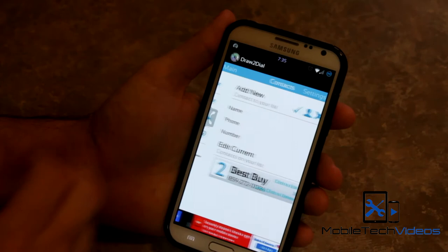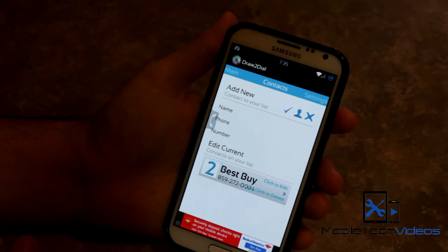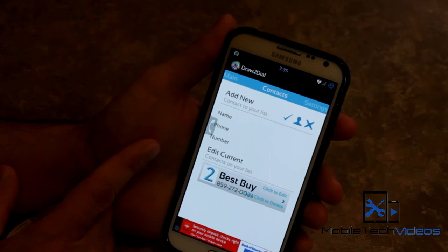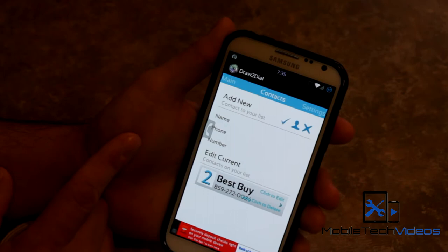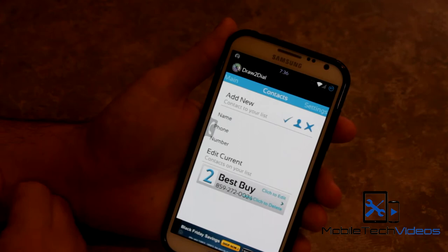If we slide over, you have the next page — this is where you can set up your gestures. You can add a new gesture here. It has three fields: name, phone, and number. The name is the contact you want to associate the gesture with, the phone is the actual phone number it will dial, and the number is the gesture you will draw to call that number. You click the little arrow to confirm your choice.